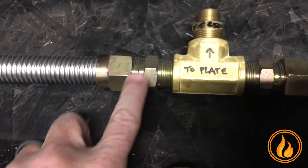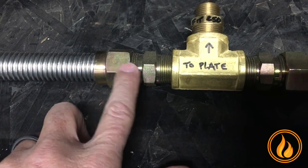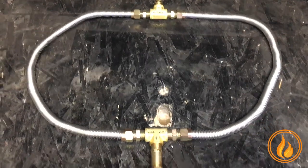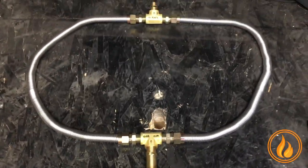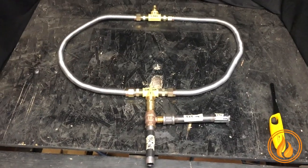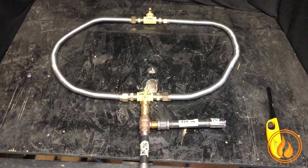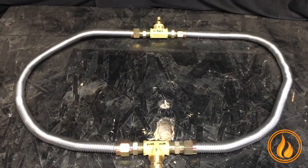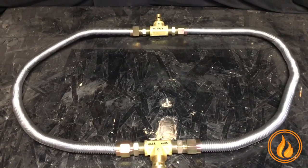You have straight fittings and compression fittings. All of these fittings are to be done by a licensed plumber or licensed installer. Let's stand back and give you a nice overview of that — the dual flex line kit. Hope that helps. Thank you very much, and we will talk to you soon.